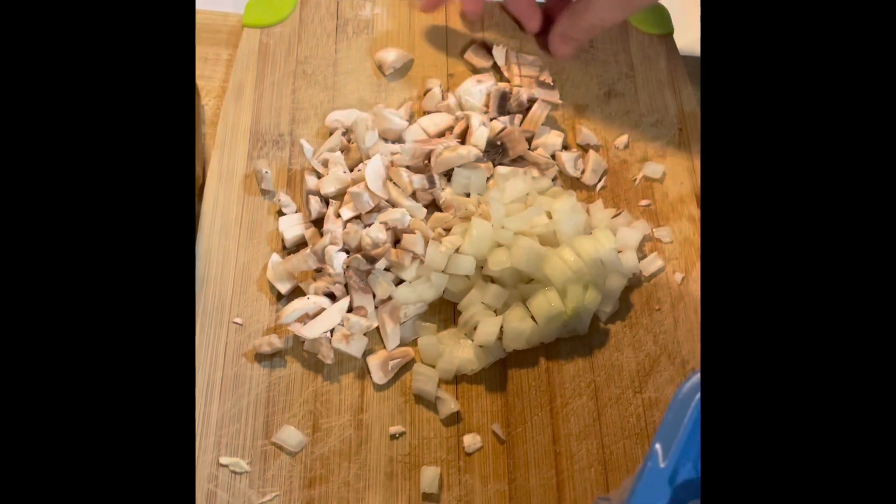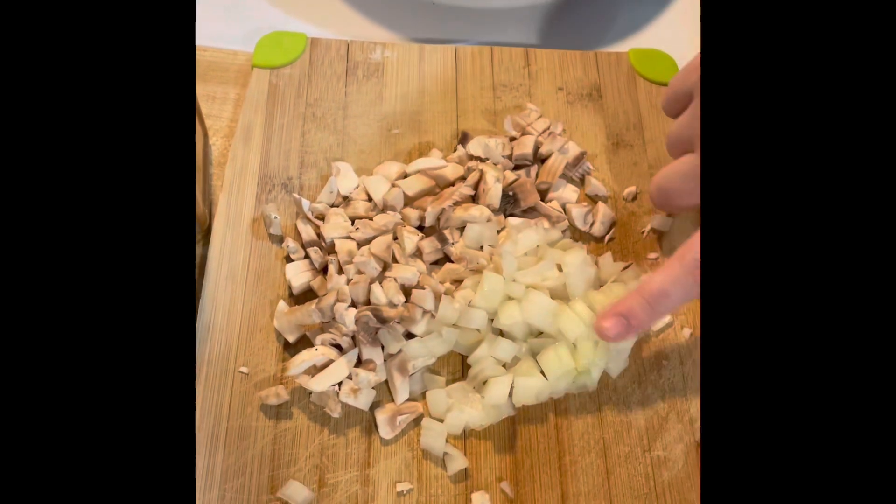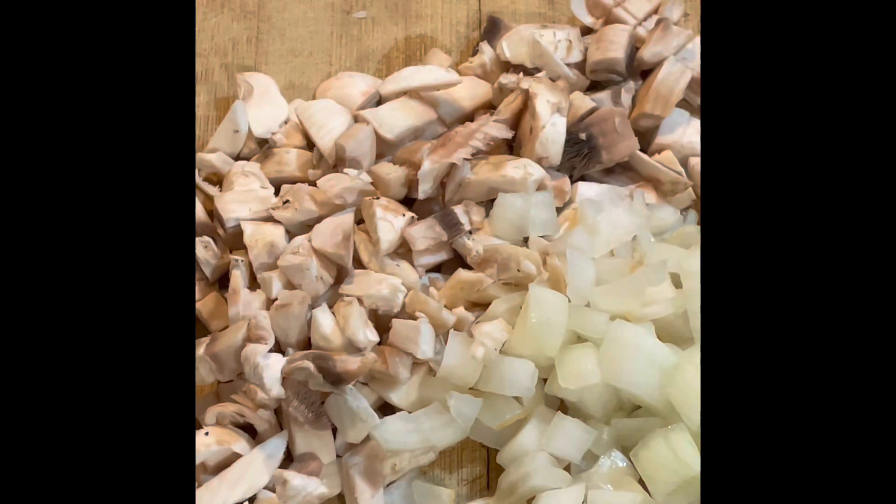You can skip this part if you don't like mushrooms or onions, but I do like to sauté some cut up mushrooms and then some cut up onions and put them on my burger. I think it gives it a little bit of texture — it's super good.